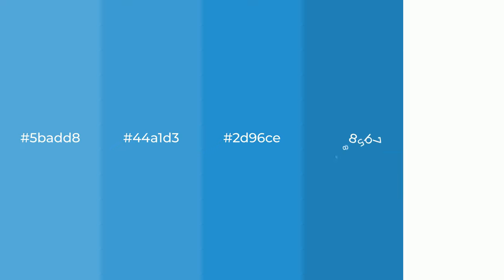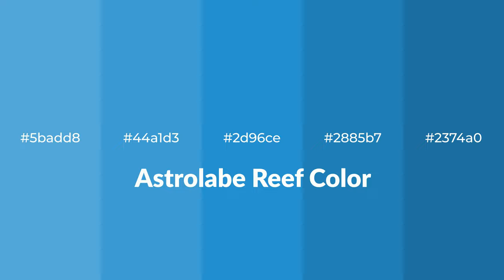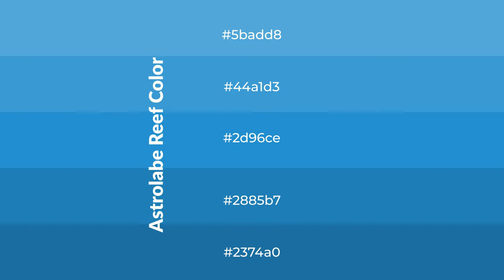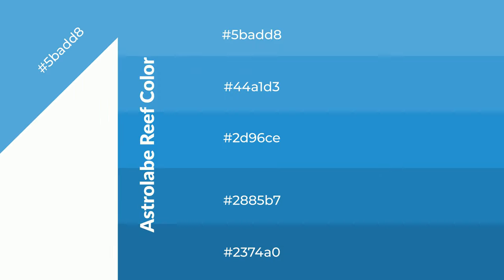Astrolay Brief is a cool shade with a blue hue for your next project. To generate tints of a color, we add white — tints create light and exquisite emotions. To generate shades of a color, we add black — shades are used in patterns, 3D effects, and layers, and they create depth and drama.